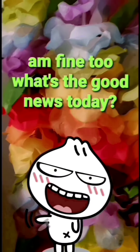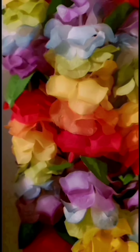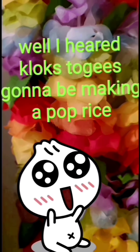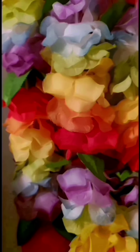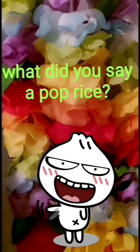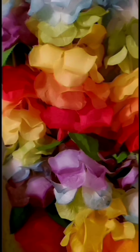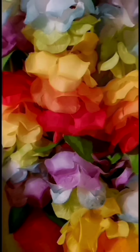I'm fine too! What's the good news today? Well, I heard Cluck's Touches is gonna be making a pop rice! What did you say? A pop rice? Yes! A pop rice!